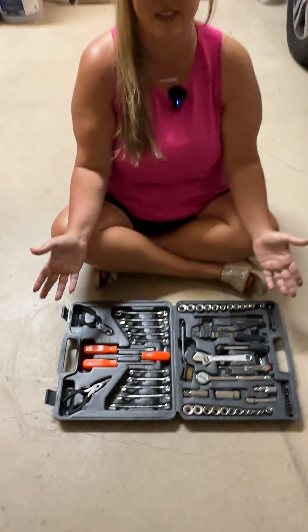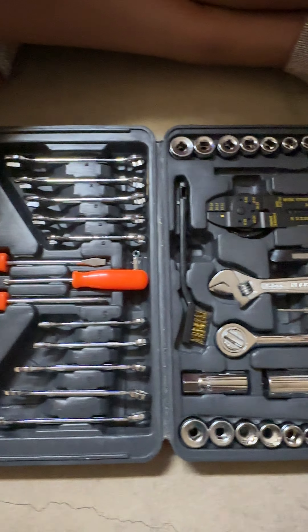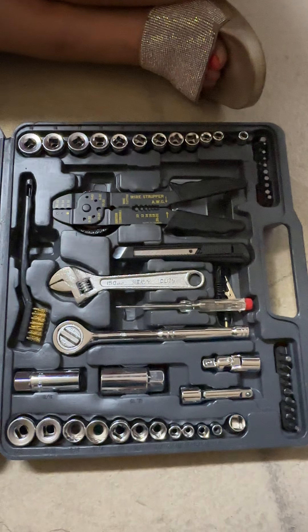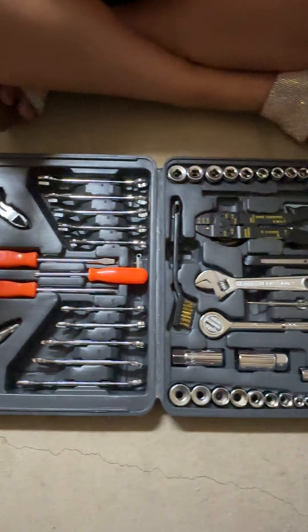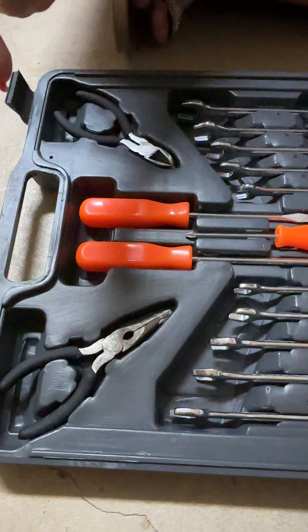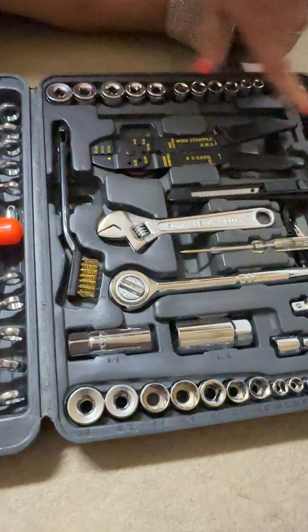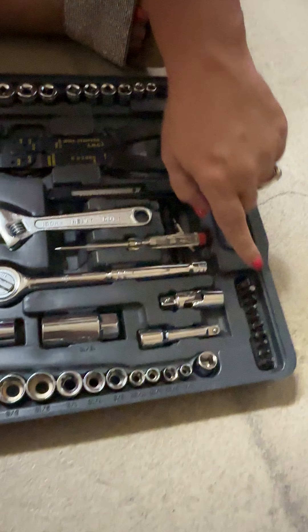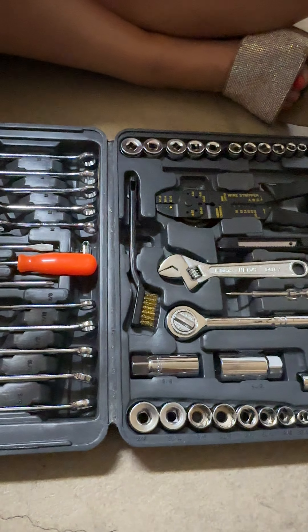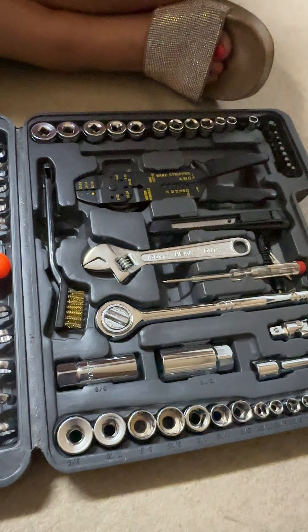Hi everyone, today we are doing a review of this 119-piece tool set. It's a really versatile set — it's really got everything you need for basic jobs around the house. You've got your needle nose pliers, screwdrivers, wrenches, sockets, screwdriver bits, a wire brush, and a wire stripper. Just a really versatile set.